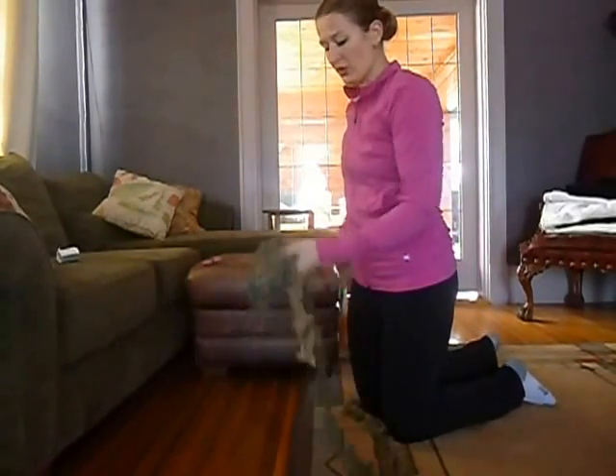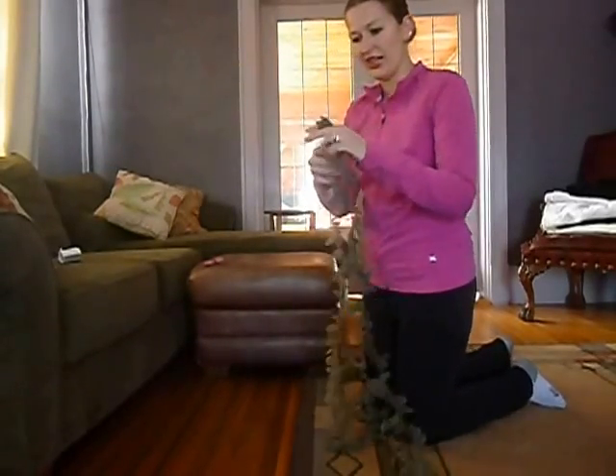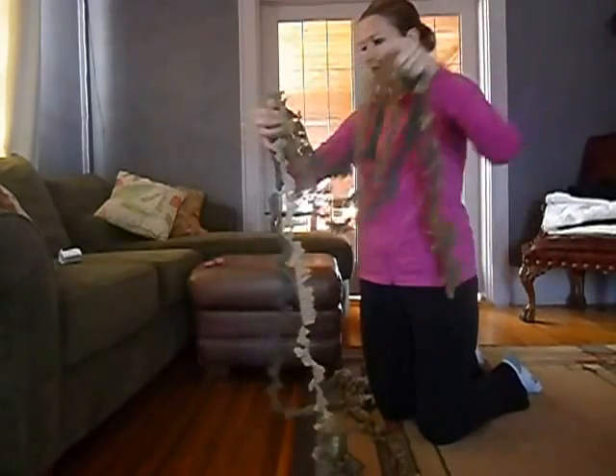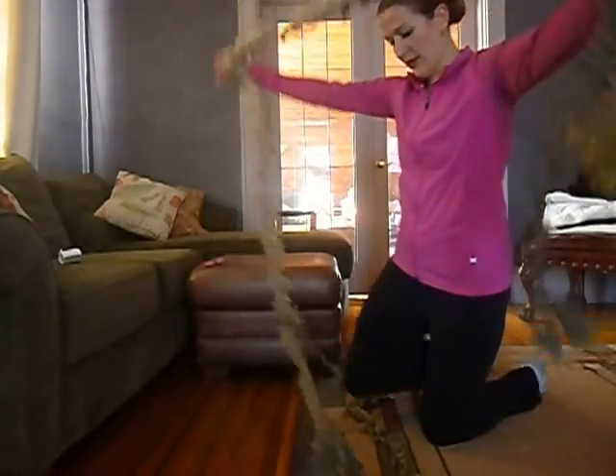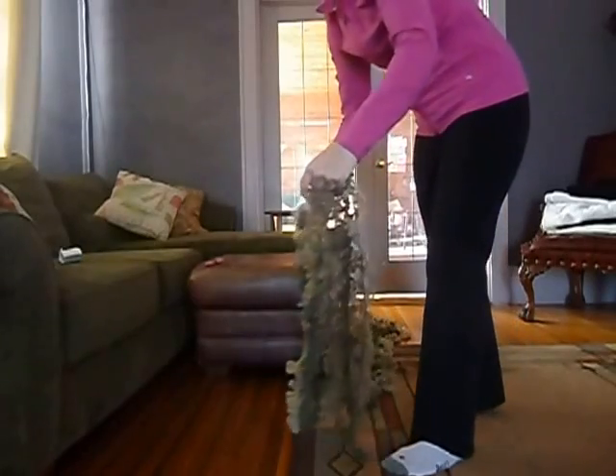Once you have it all unraveled, find the other end and put your ends together. You can kind of lay your yarn out a little bit.